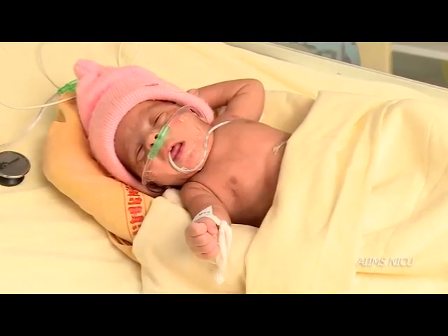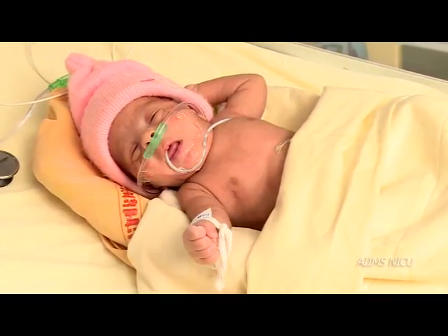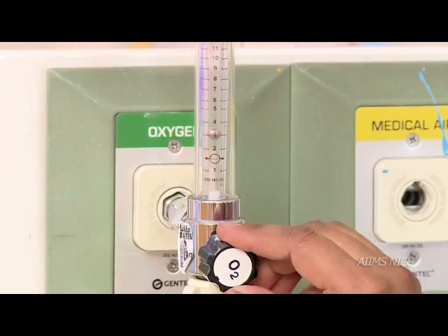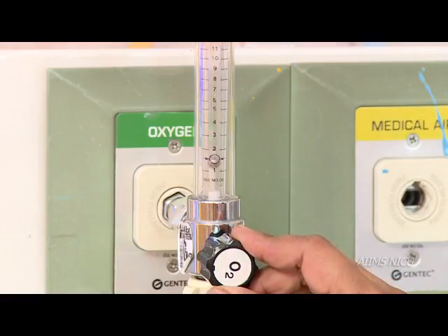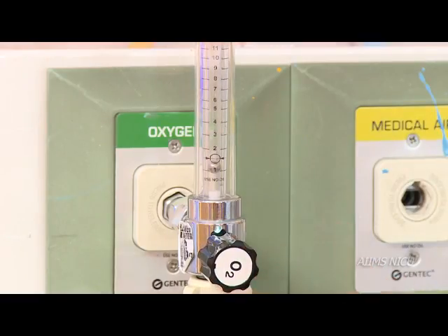Now we shall learn administration of oxygen by nasal cannula or nasal prongs. Remember to keep the oxygen flow rate between 0.5 to 1 liter per minute while using nasal cannula.